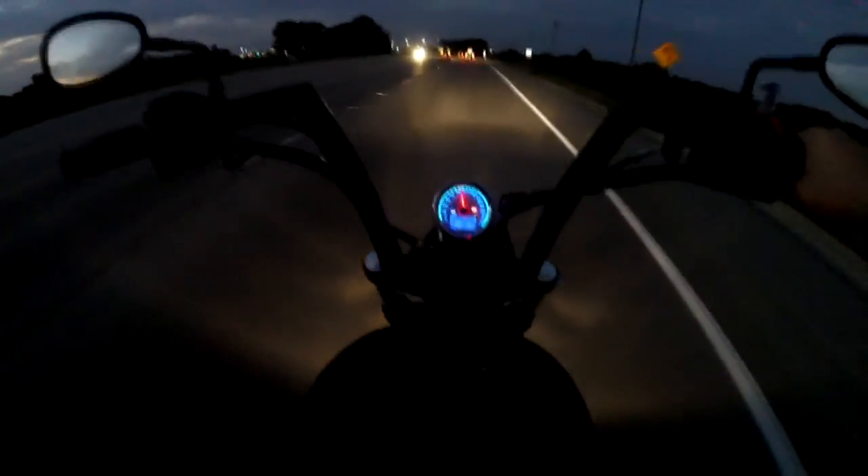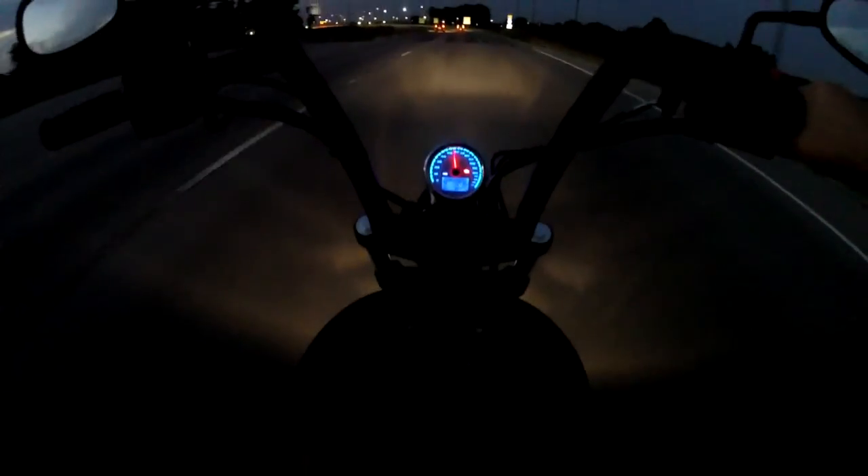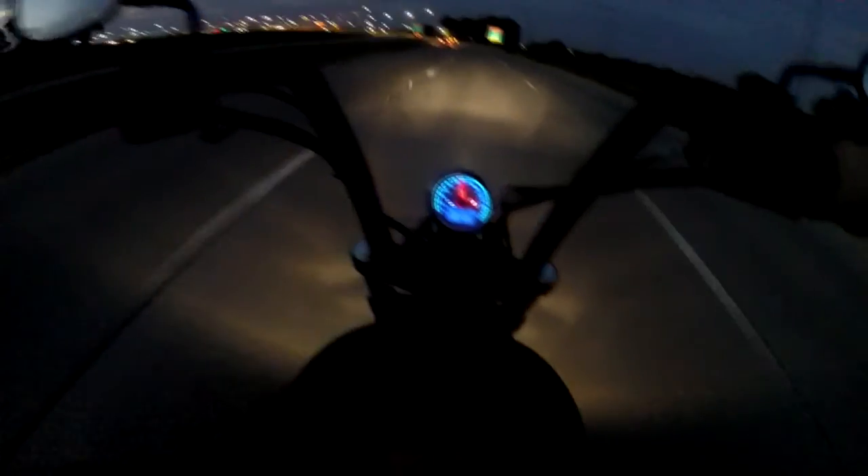It's been about one month since I've had the bike. Put about 400 miles on it. It is running like a champ. Ignore that check engine light.